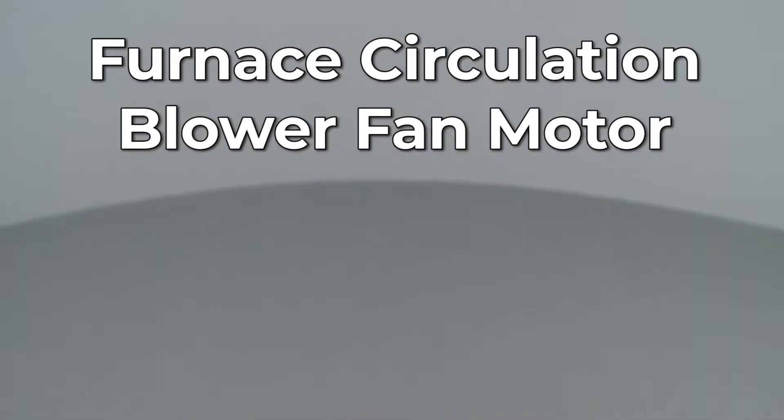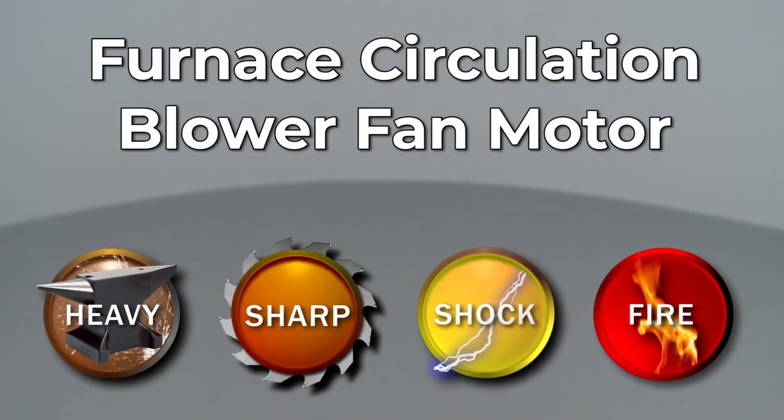Since Repair Clinic encourages you to perform repairs safely, a warning icon will appear when you should use caution.